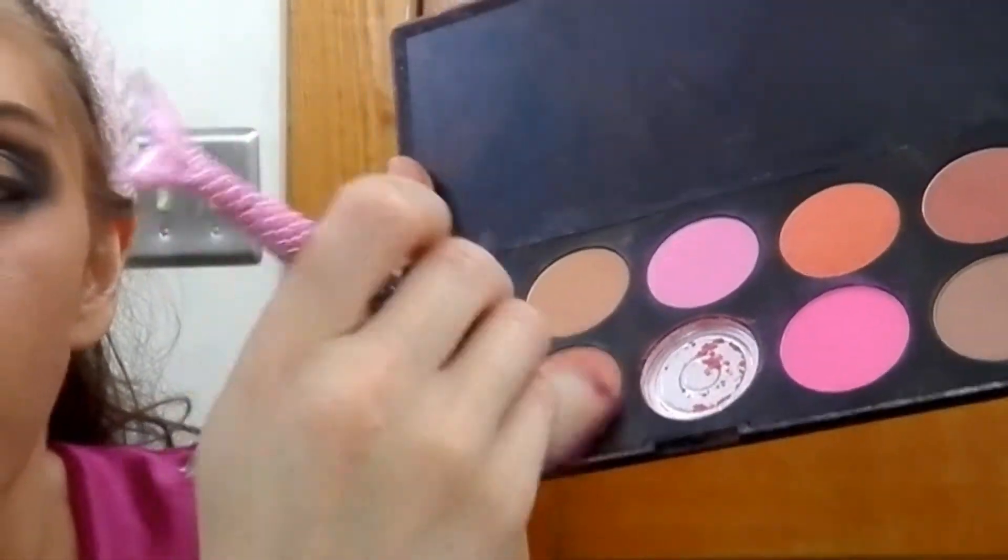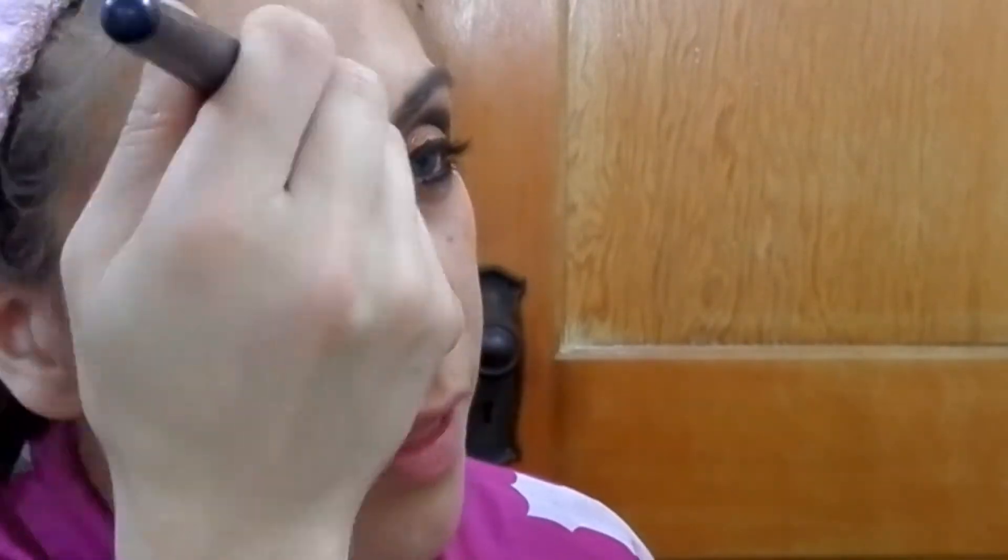Then I'm going to use my Coastal Scents blush with a muted orange copper. You don't want to overwhelm eyes like this with your blush color — that ends up looking a little clown-y. Then I'm going to use my ELF small stipple brush with my Wet n Wild highlighter and put that in all my usual highlighting spots.